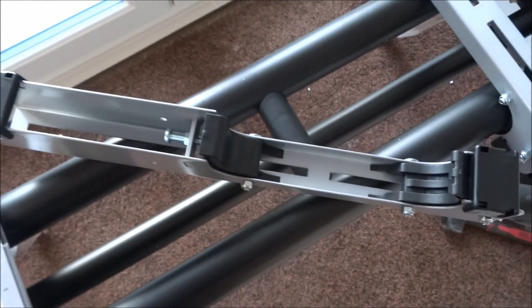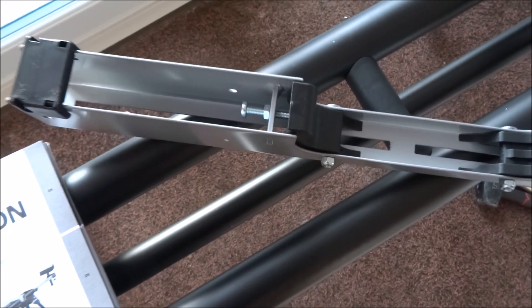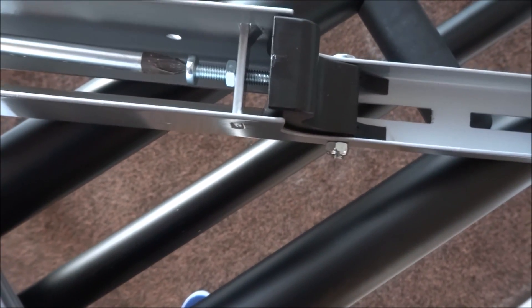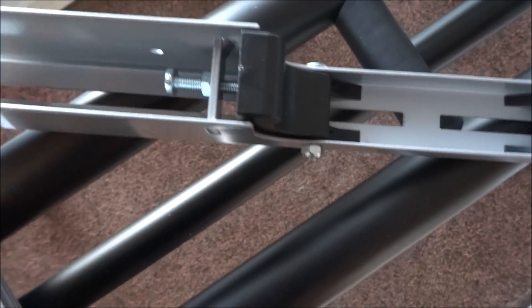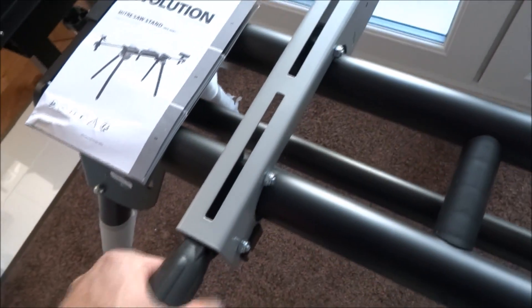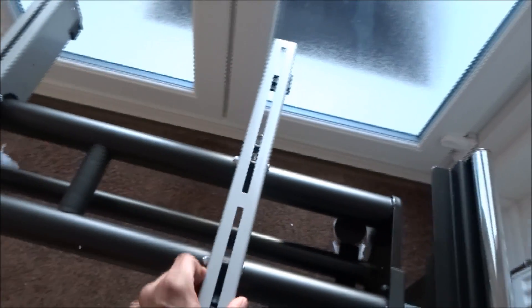I just wanted to quickly show the adjustment for the actual mounting part for the mitre saw. If you loosen this screw and turn the bolt a little bit, then you can tighten it back up. What I found initially is it was a bit wobbly — you don't want it moving at all — but if I place it back on, that's better. Shows no movement at all.